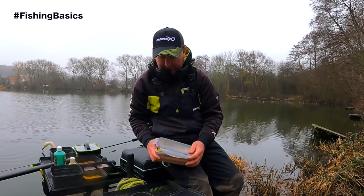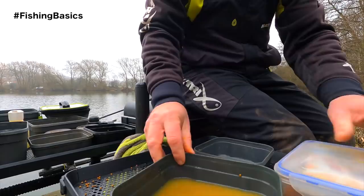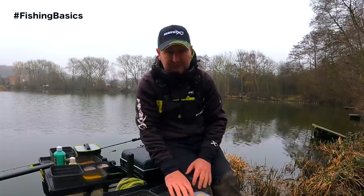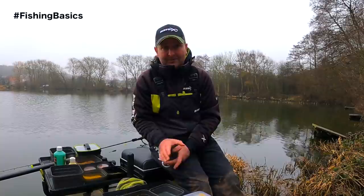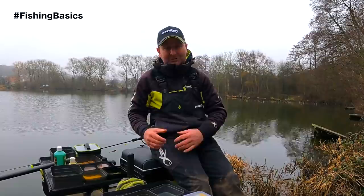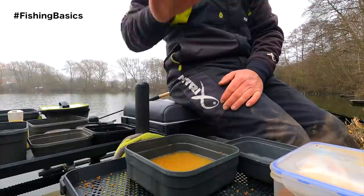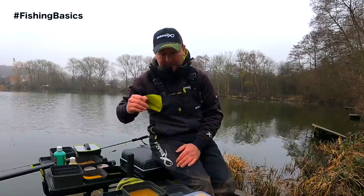As a general guide for soaking time, if you're unfamiliar with the pellets, give them one minute per millimetre of the diameter of the pellet itself. These are two-millimetre pellets so I'd normally give them two minutes. However, beware that isn't always going to be the same - it's very cold today and the water is very cold, so these are going to take a little bit longer. In summer when the water is warmer they might only take two minutes, but I'm expecting these to take about five minutes today.